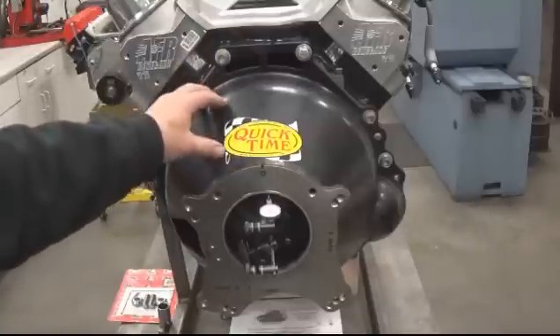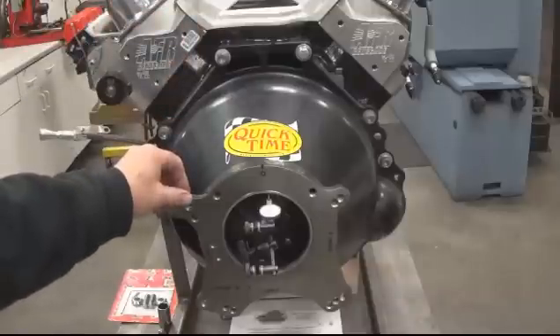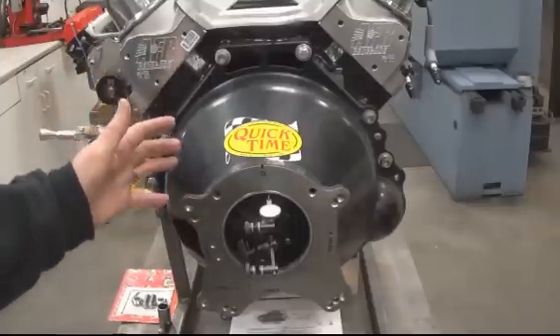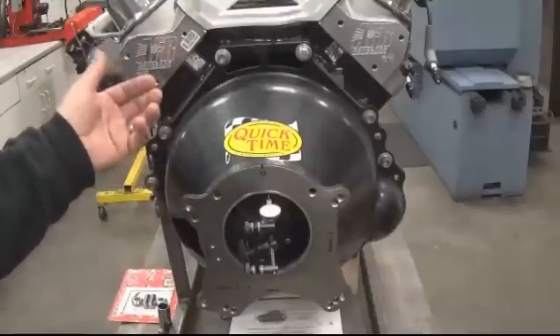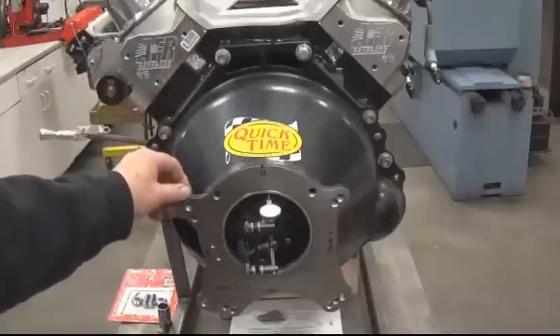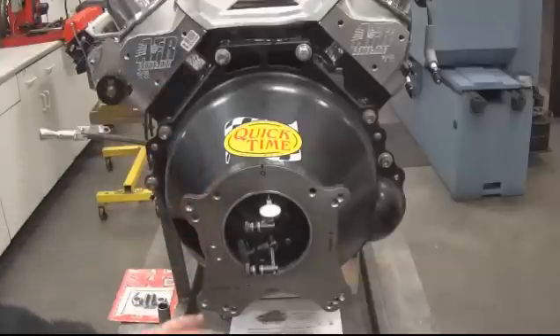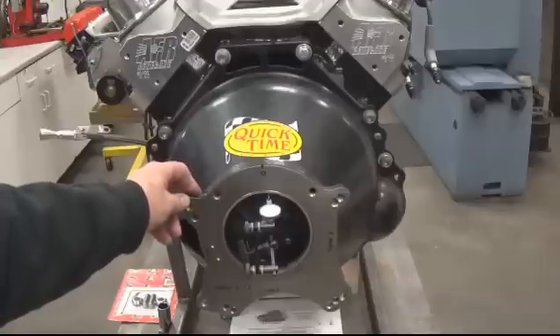Quick Time puts a really nice powder coating on their bell housings, but unfortunately it's on all the mating surfaces too. We took it off, cleaned all the powder coating off, and re-bolted it back up. Lucky for us it fell within spec after that. Their machining process was excellent — they just couldn't control the thickness of the powder coating. That goes to show you that when you're dealing with these kinds of tolerances, you need everything perfectly clean.